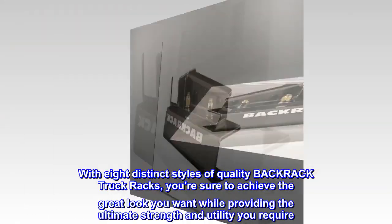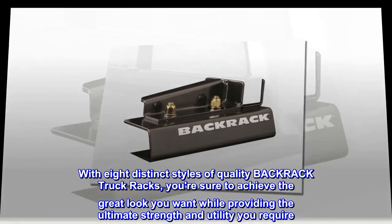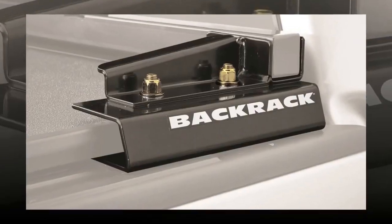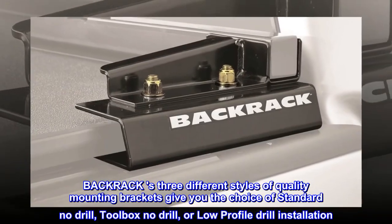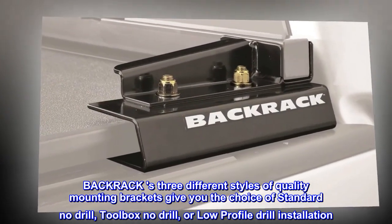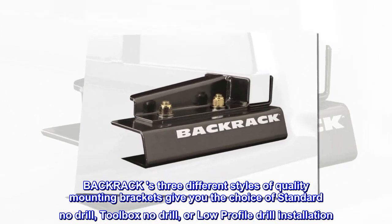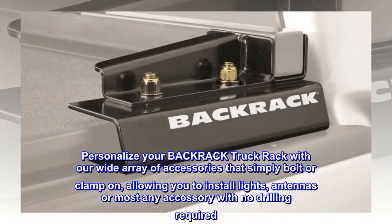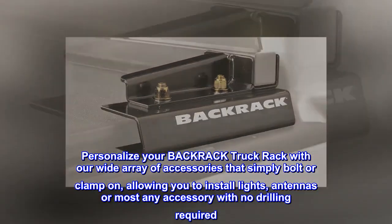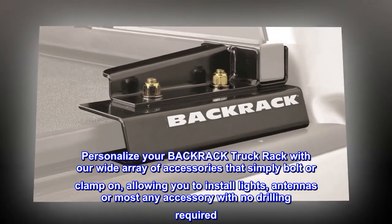With eight distinct styles of quality BackRack truck racks, you're sure to achieve the great look you want while providing the ultimate strength and utility you require. BackRack's three different styles of quality mounting brackets give you the choice of standard no drill, toolbox no drill, or low profile drill installation. Personalize your BackRack truck rack with our wide array of accessories that simply bolt or clamp on, allowing you to install lights, antennas, or most any accessory with no drilling required.